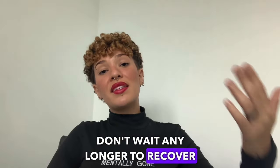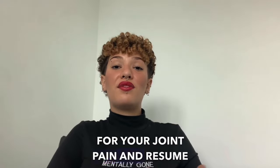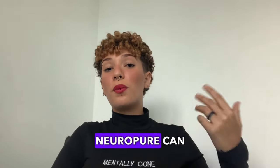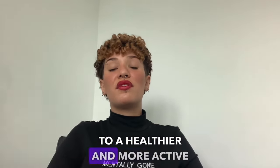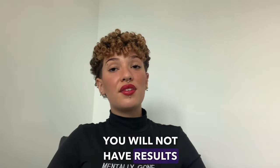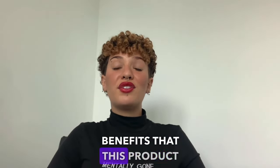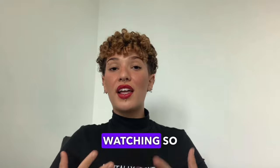Don't wait any longer to recover your quality of life. Just like my grandfather, you can also find relief for your joint pain and resume your favorite activities. NeuroPure can be your way to a healthier and more active life, just like my grandfather. Remember that you will not have results overnight. You have to commit to this treatment to be able to prove all the benefits that this product will bring you. Thank you for watching so far.